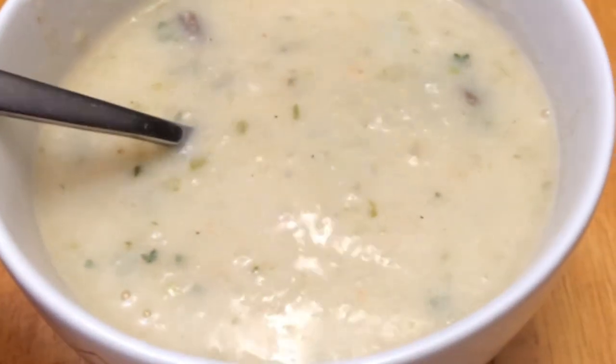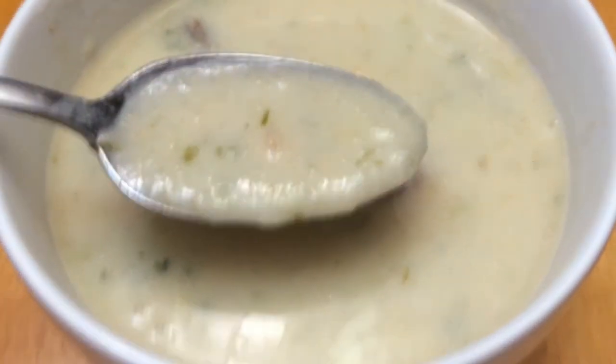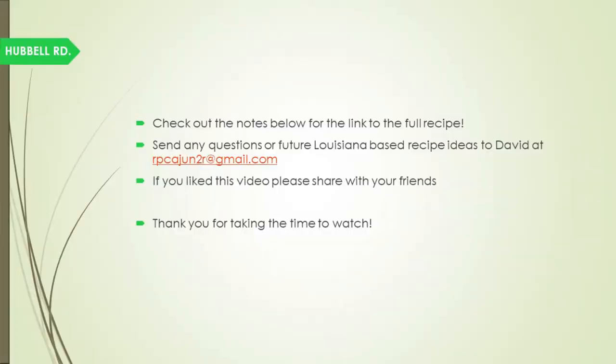So there you have it — Chef John Folse's Meliton Soup made with Louisiana heirloom Meliton. This is David Huffle, and thank you for watching. Have a great day. Cheers!